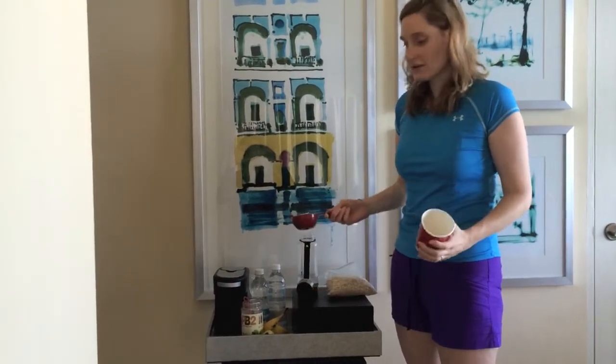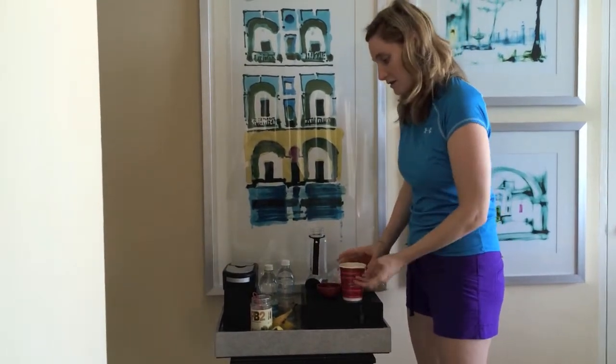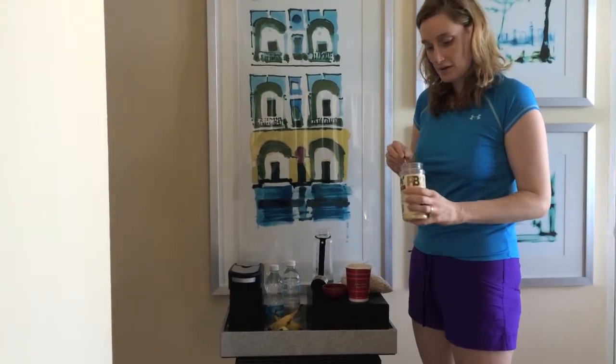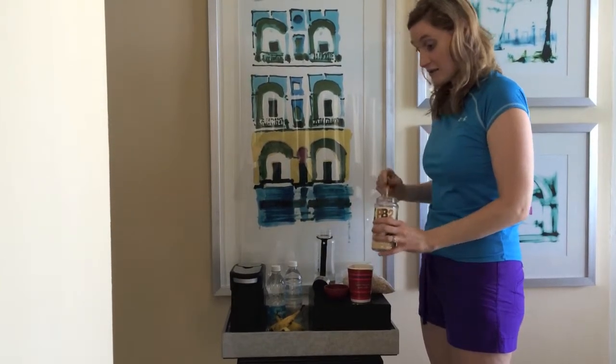I brought measuring cups and everything, so I've just been measuring out oatmeal. And then for protein, we've been using the PB2 powder. So I brought a tablespoon, just measure that — and spill.